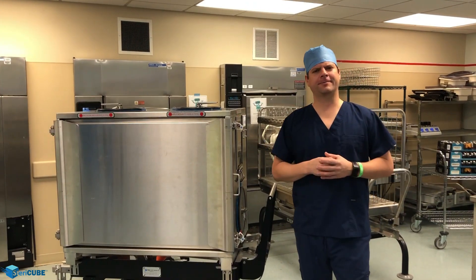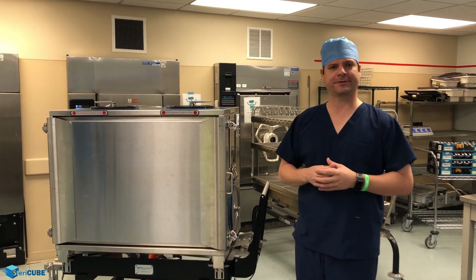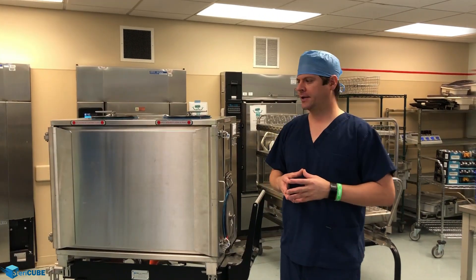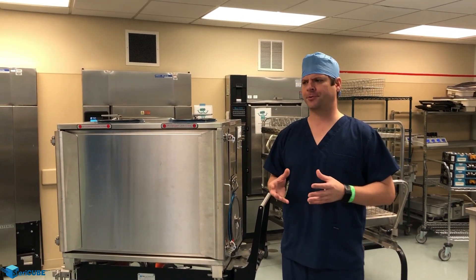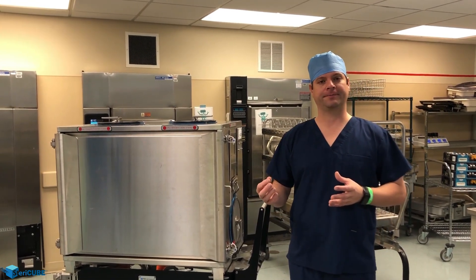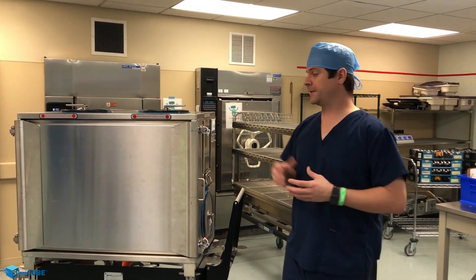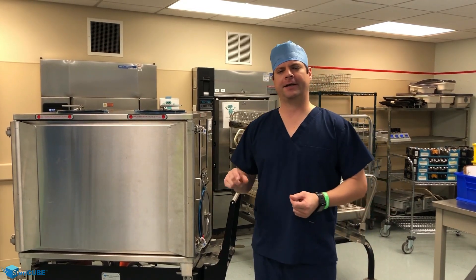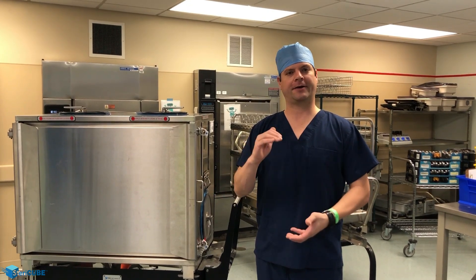I'm Jeff Berger. You might ask, why is a mechanical engineer with an MBA and process design background talking about a sterilization system? I've worked with SPDs before in achieving ISO certification and raising quality. One of the most important things to do is look at the different factors that go into great quality delivery — looking at them and being able to control them in a reliable, repeatable way. What really attracted me to the Stericube was that it retrieves a bunch of those factors throughout SPD, consolidates them, and allows the system to be designed for great quality delivery.